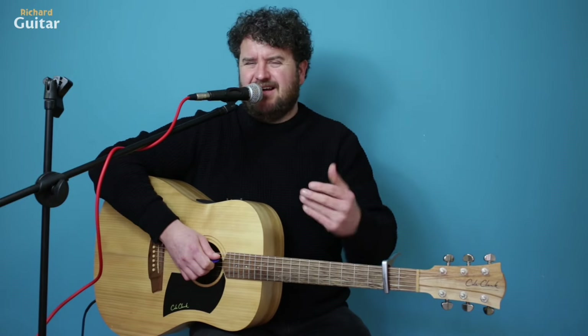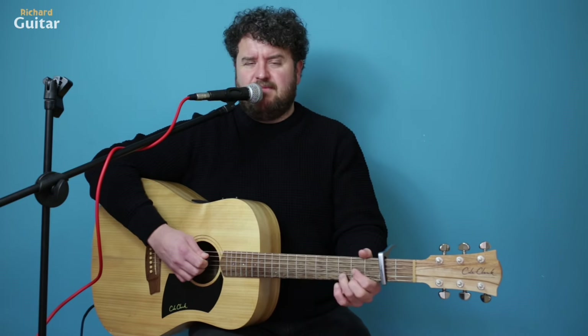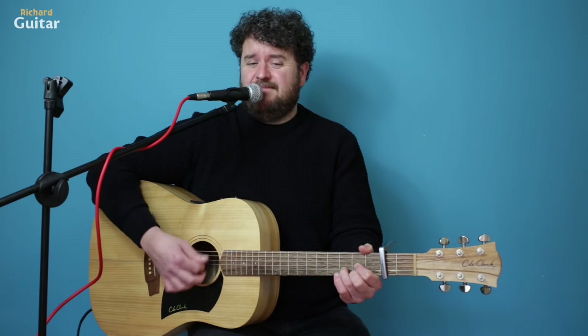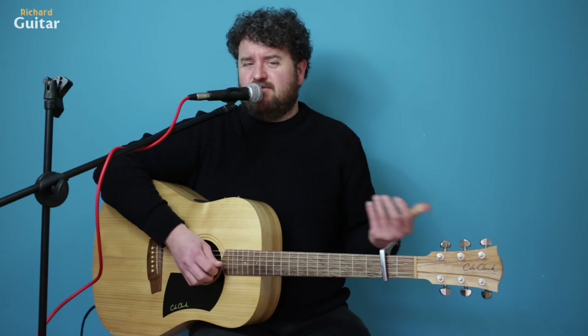That's your verse, that's your chorus. Now later on there's that cool instrumental. That is going over E — and the drums are going boom, boom, boom — and then D, then it goes to C, and then it goes back to D. You just do that twice around.